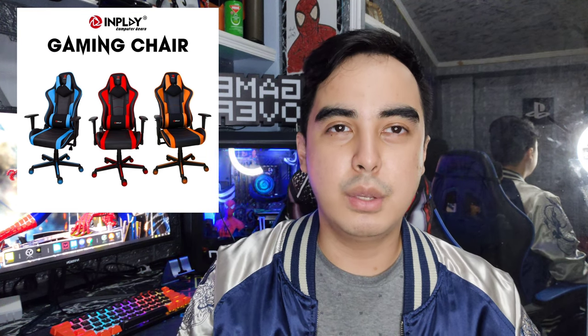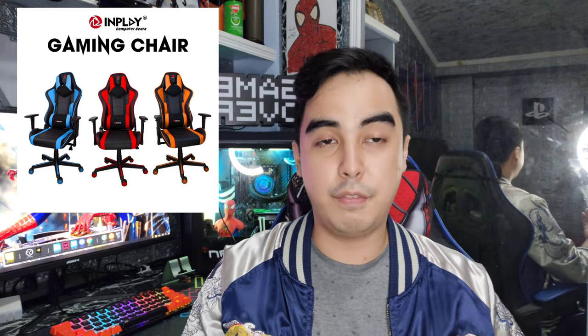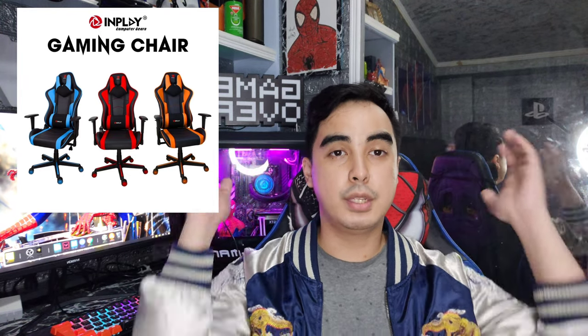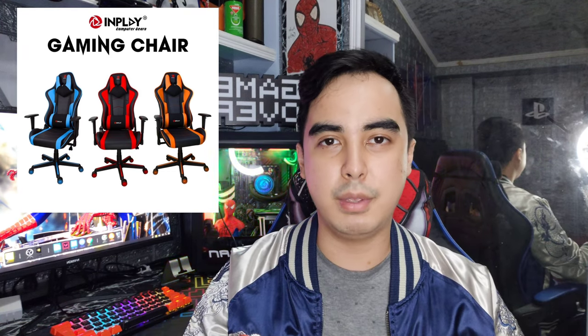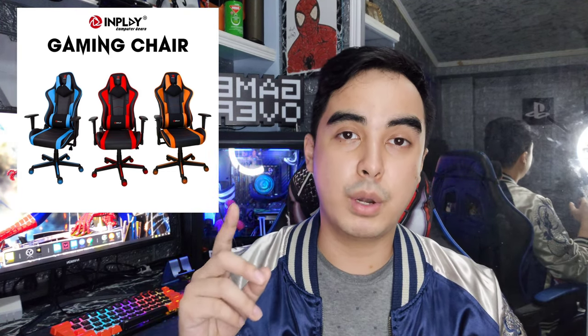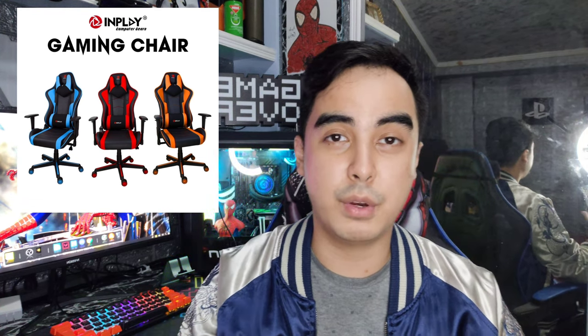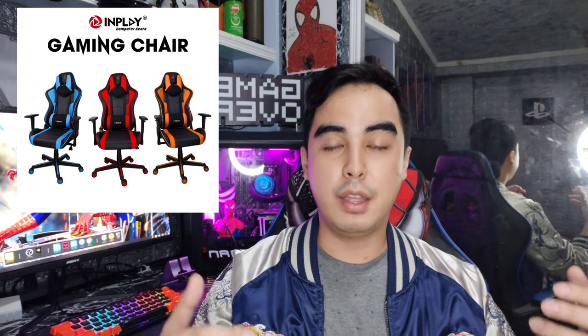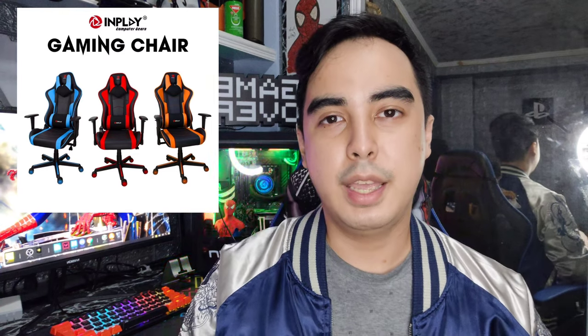Their gaming chairs are quite good — some have wheels and some don't. I recommend their best gaming chair, which ranges from about 6000 to 7000 pesos, though you might find it for around 5000 at some stores. When it comes to gaming chairs, the important things are: it should be comfortable, it should have wheels, it should have comfortable pillows, and it should recline.